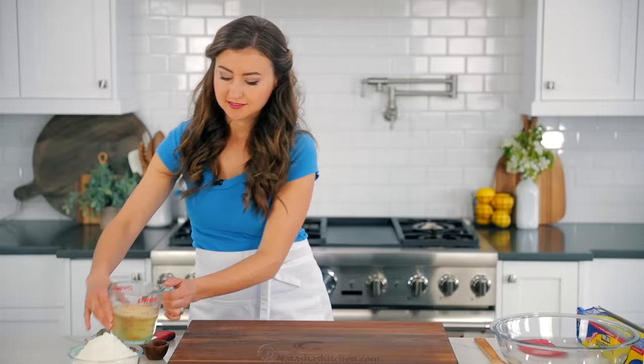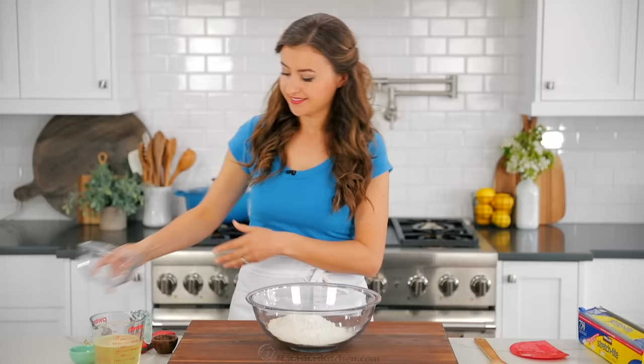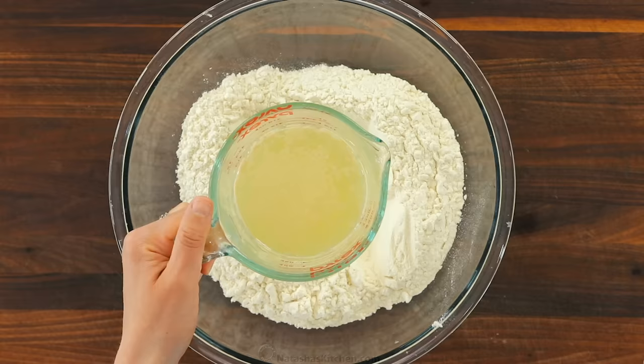Meanwhile, fill a large mixing bowl with 3 1/3 cups or 420 grams of all-purpose flour. Create a well in the center for pouring in the liquids. Give that yeast mixture a quick stir, then pour it over the flour.